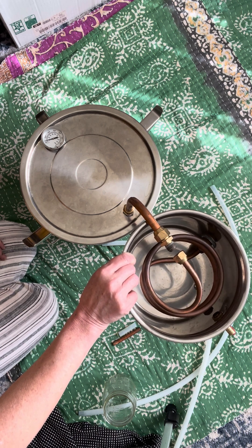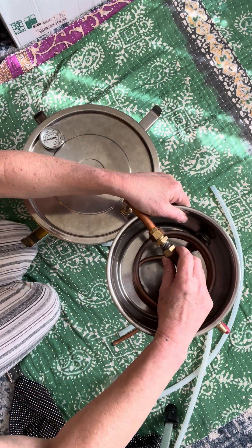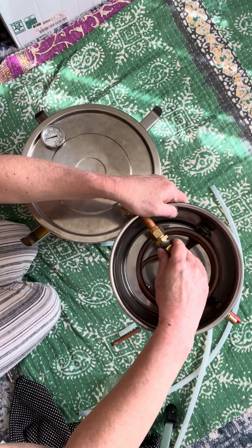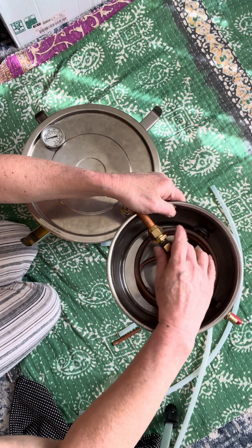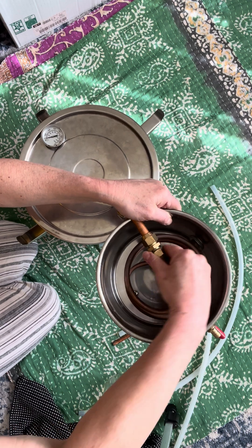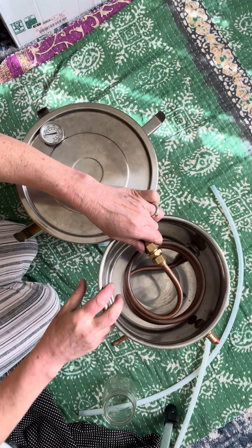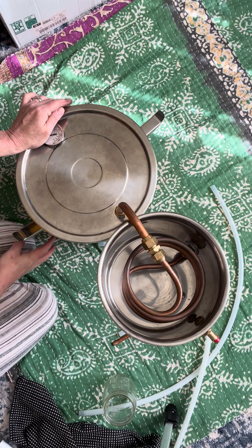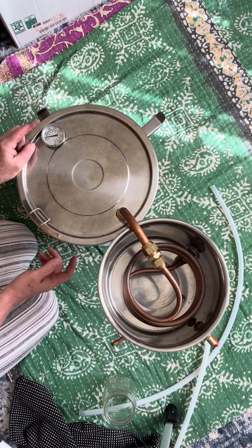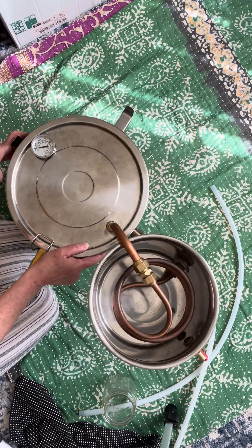The further away from the heat it is, the better it is. It is connected, and I'm going to latch this for now so it will be more stable. See how the thermometer is on the way — I have to make sure that it's out of the way.